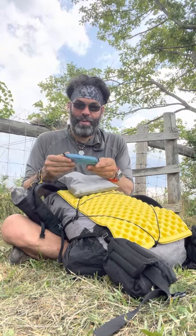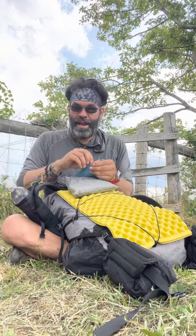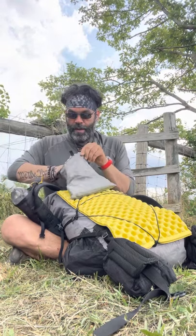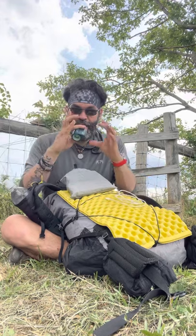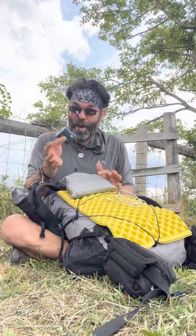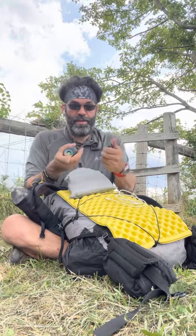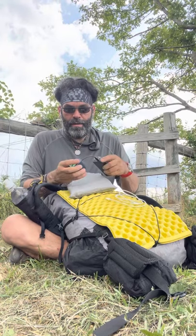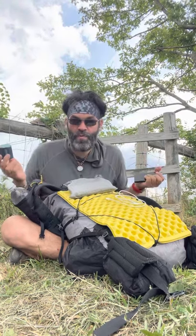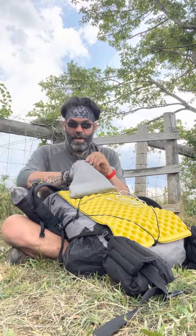This is my first aid and repair kit — tent repair, gear repair, and general first aid items are in here. I also have an Apple cord for my phone. I made a pad pump — I removed the battery and soldered a USB-C cable onto the battery terminals, so it weighs 1.8 ounces and I don't have to charge it separately. I just plug it into my battery pack to inflate my sleeping pad, so I don't waste 25 breaths on an extra-large Therm-a-Rest Uberlite.